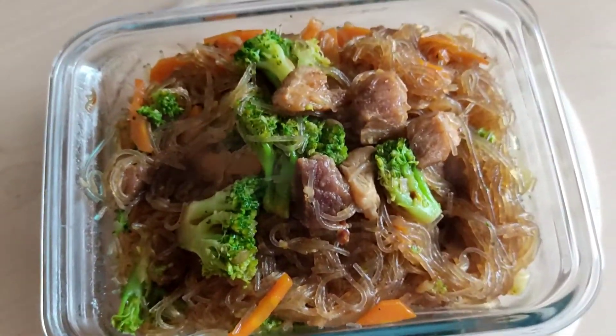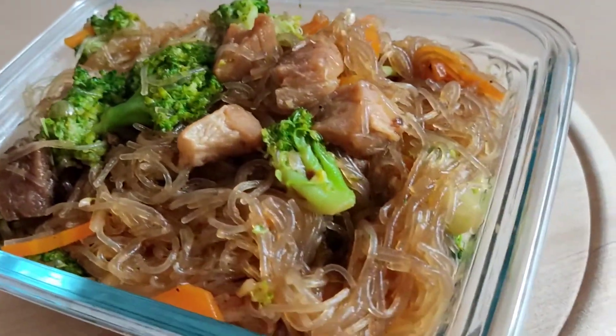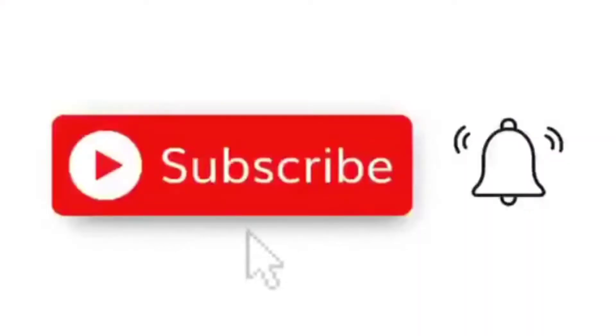Please like, share, and subscribe. And don't forget to hit the notification bell so you will be updated when I have a new video. Thanks for watching! We'll see you next time!